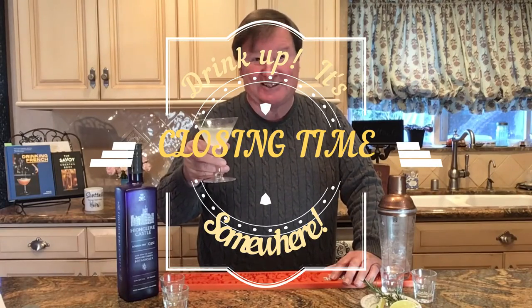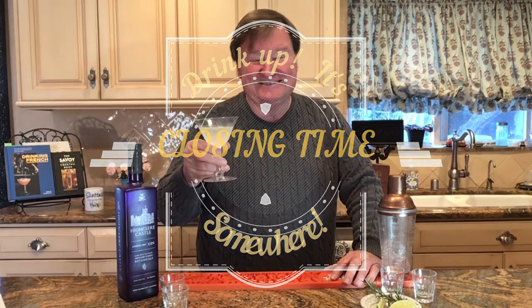Like we always say, drink up because it's almost closing time somewhere. Thank you.